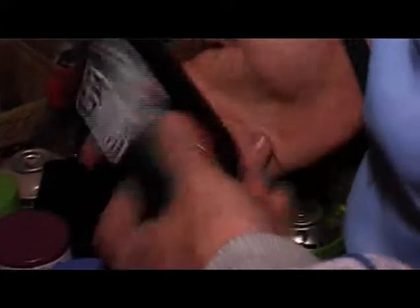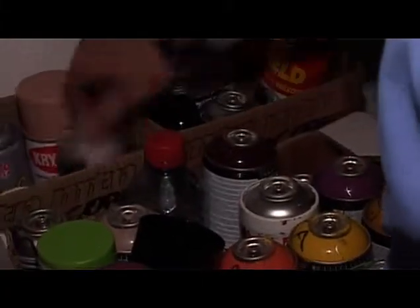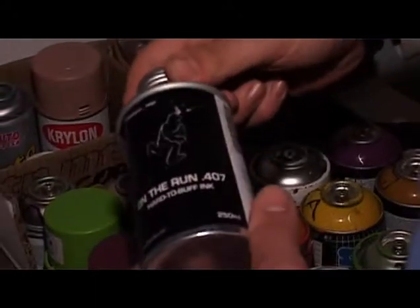And then inks for pens. This is an Italian ink, Grog, which is particularly difficult to remove — a popular ink on the run. It's hard to buff ink. Some brake fluid mixed with ink so that they don't come off. Some turps as well. Always very wise to keep all of that in case things go a bit wrong, and sometimes they do.